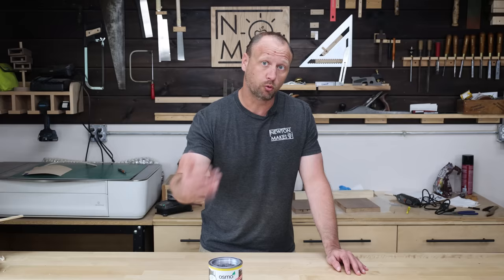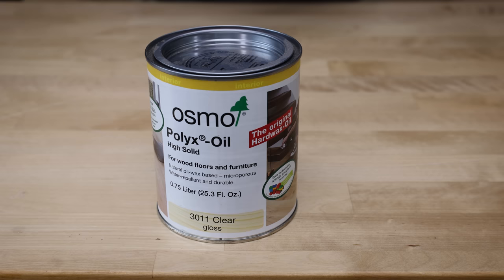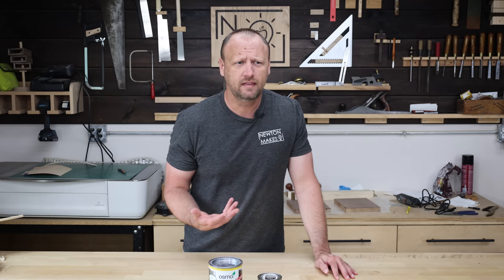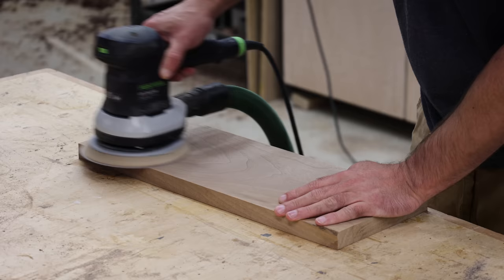What's up everyone, welcome back to the shop. My go-to finish is a hard wax like Osmo or Rubio Monocoat. If I'm not using this finish, I'll typically default to a polyurethane, but I'm wondering — what if we do a comparison of these two and find out just how much abuse they can withstand, and then how easy it is to fix this type of finish.